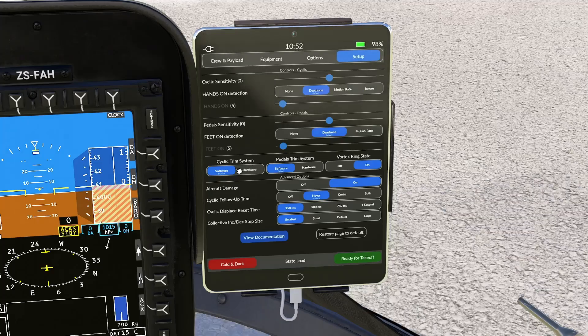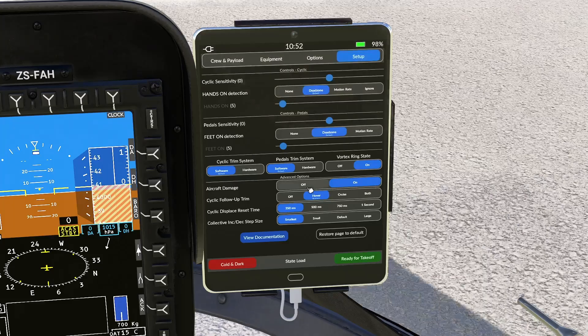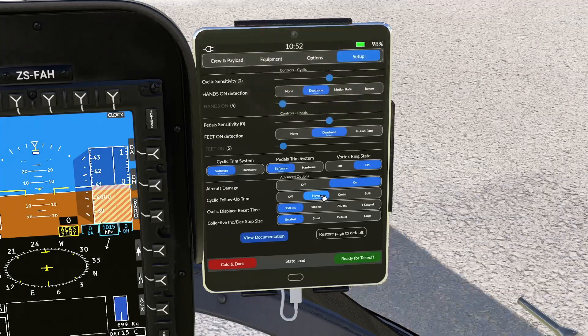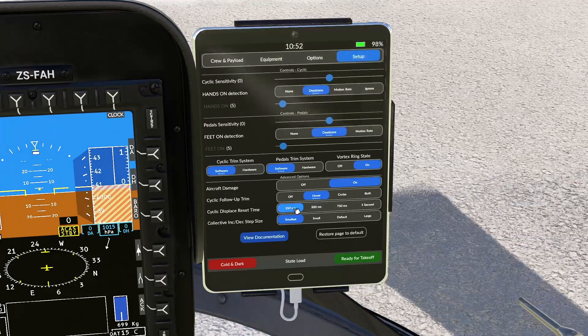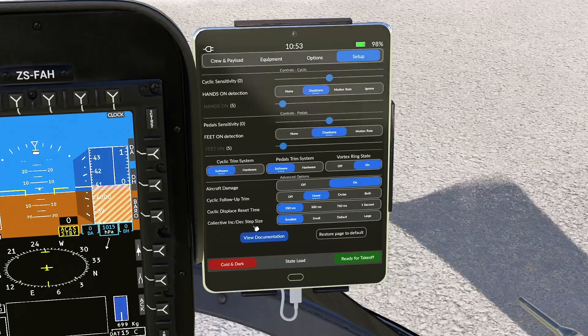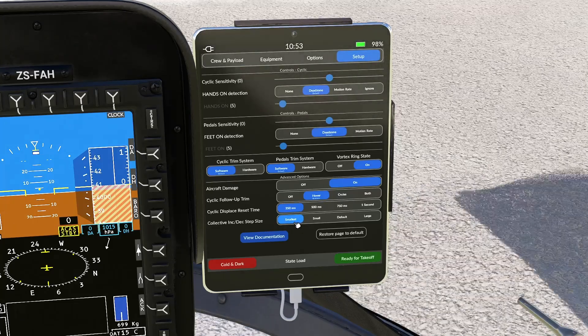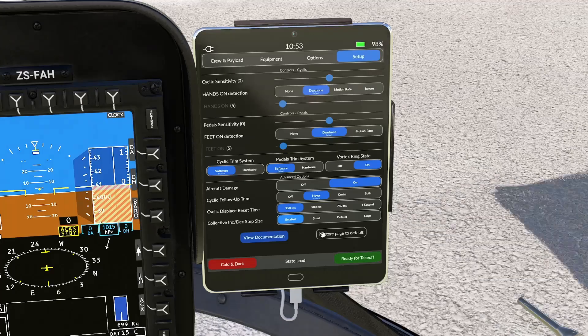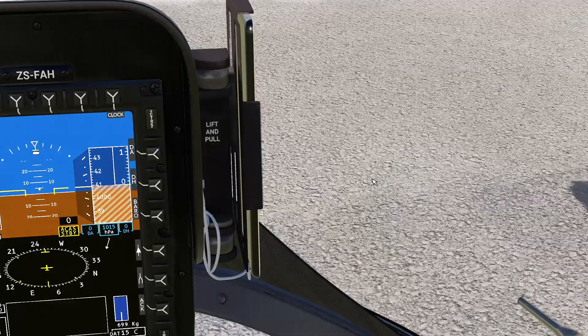Cyclic trim system software and pedal trim system software — that's because you have self-centering joysticks. Vortex trim state, of course, you want it on for the most realistic setting. Advanced options on, cyclic follow-up trim, hover is the realistic mode. Collective increase/decrease step size — I put it on the smallest so that I have the most control.